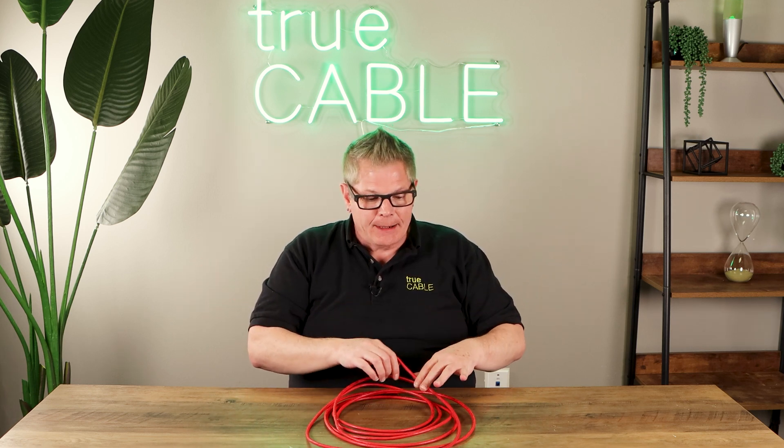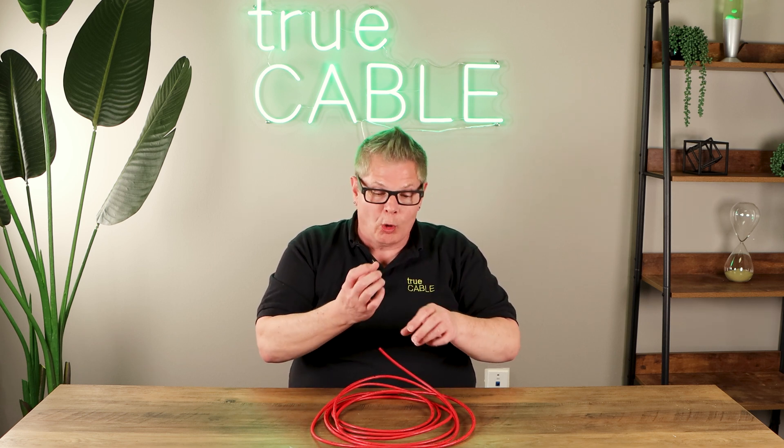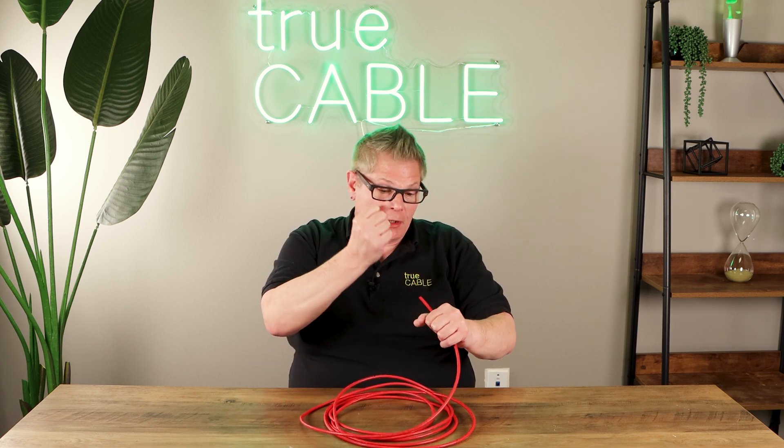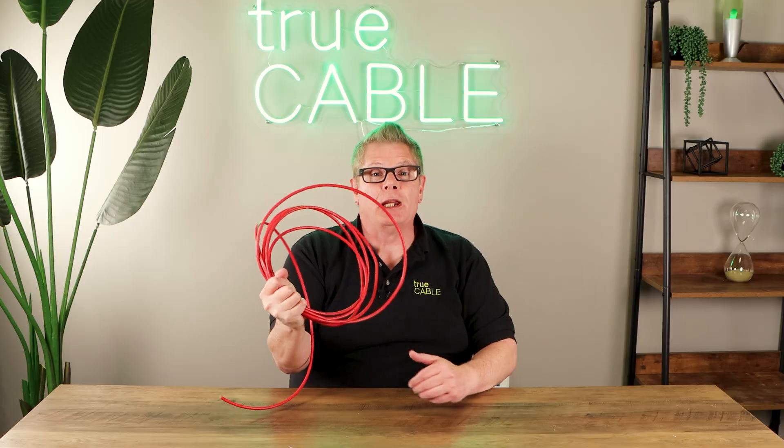If you really want to get a good gauge of what 25 foot-pounds feels like, you can get an actual pull gauge, attach the Ethernet cable to it, and pull to see how much force it takes to reach 25 foot-pounds. You might be surprised to find out it's not that much. More cable is damaged by installing it than is defective, so just be aware of that.